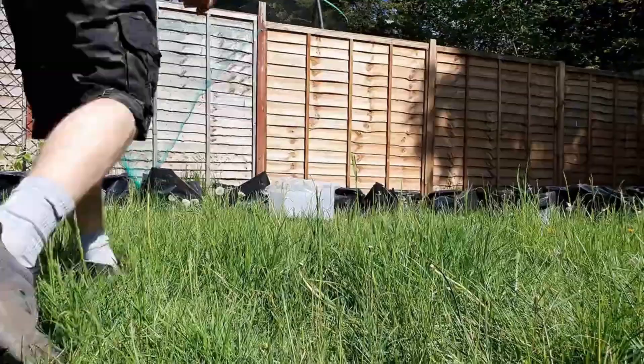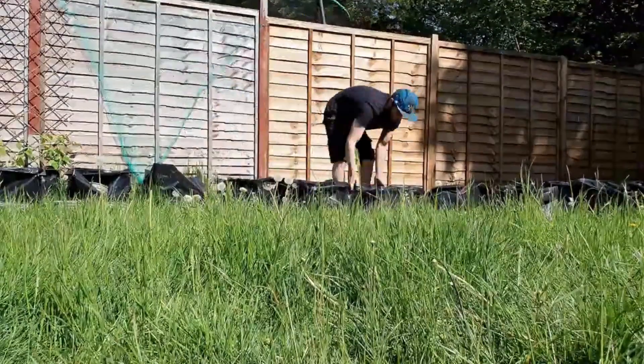Last year we grew a lot of our vegetables in the black bags, but this year we're going to try and actually grow them in the ground. We have a little bit of a clay problem, so we thought the more plants we have, the more the roots should go down, and then hopefully break through that clay, and get a bit more drainage going on in the garden.